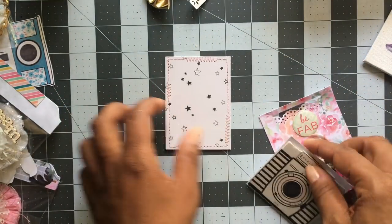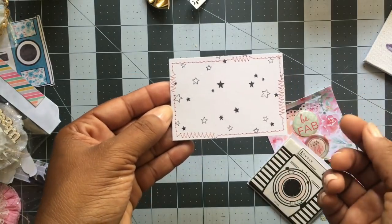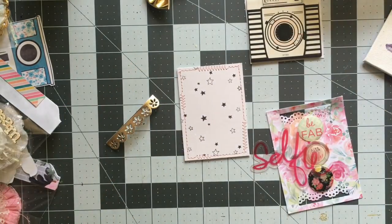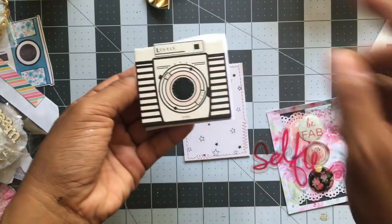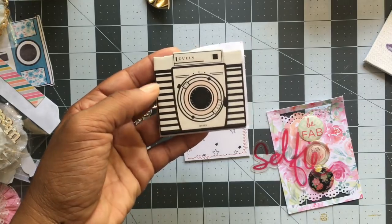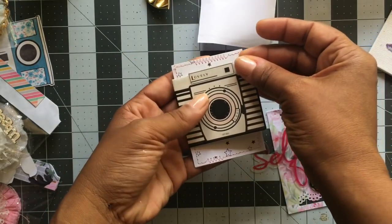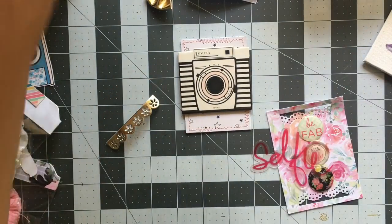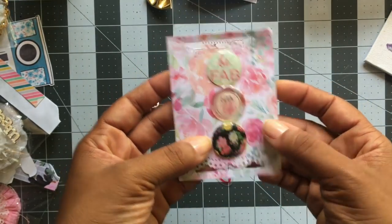Basically all we're going to do is decorate it. You can decorate it portrait or landscape — I'm going to decorate it portrait, the long ways. I have a chipboard piece right here from Maggie Holmes — I think this is from the confetti collection. I'm going to just place it here. I also made these epoxy sticker embellishments some months ago, and I'm going to use one of these for the center.